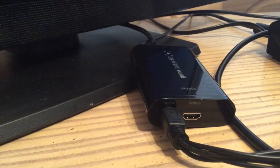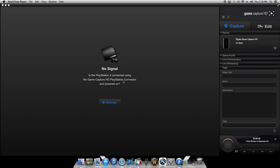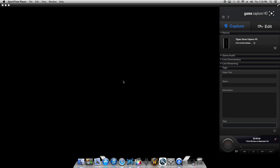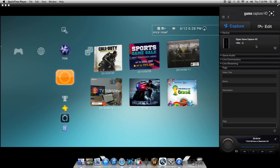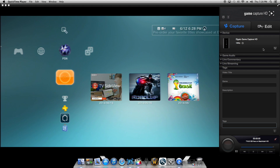Once you do that, if all of your systems are already turned on and you've got Game Capture installed and opened, at first it'll tell you no signal. Then once you plug it in, your screen should load, and your PlayStation or Xbox screen should load up on your Game Capture device in the computer software.